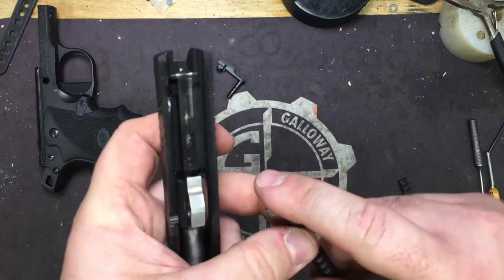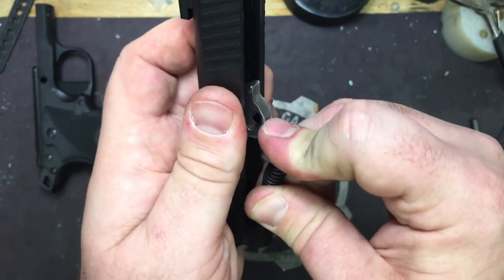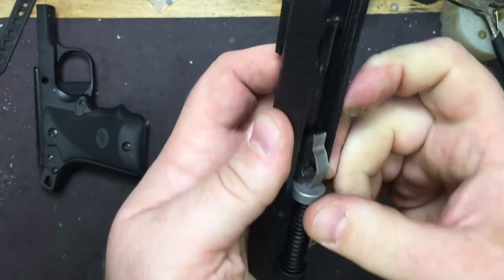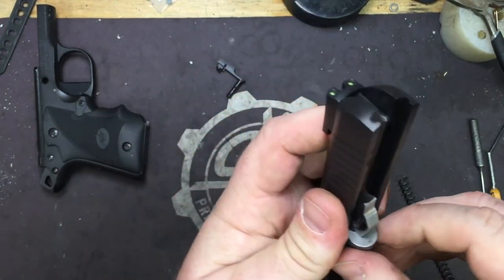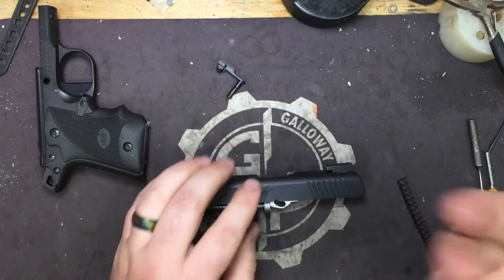Now here comes the super fun part. You're going to take and compress it with your thumb and middle finger, with your index finger down, into the slide seat — and that's it guys.